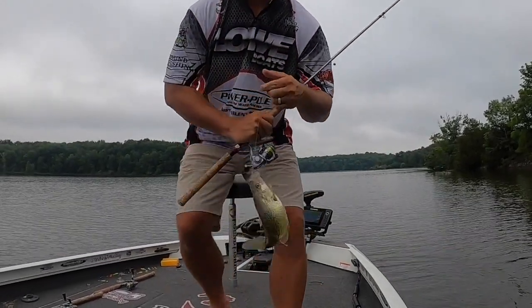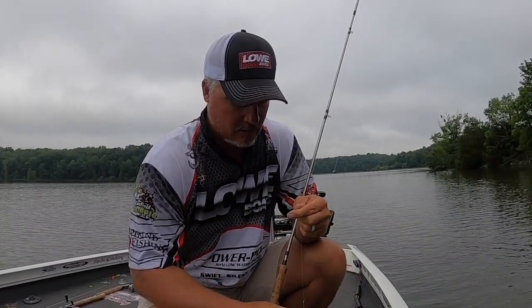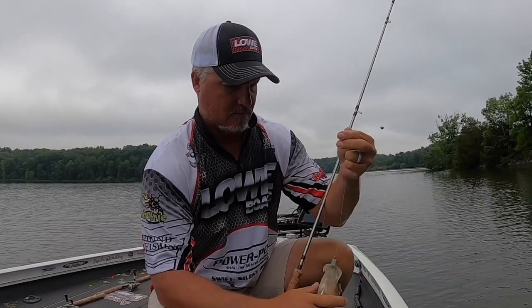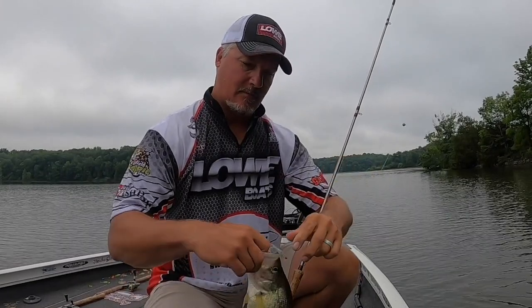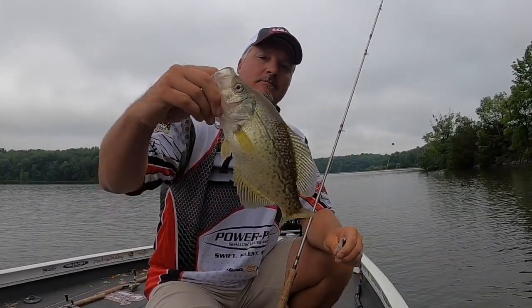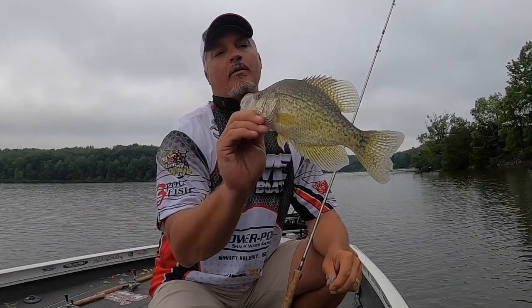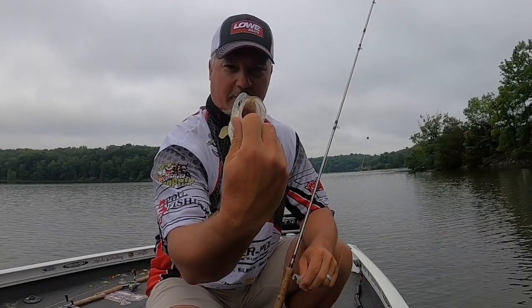There's a great fish caught on fluorocarbon — very reactive! Man, is he really gold-looking right now. They've lightened up because of all this rain — beautiful looking fish right there.